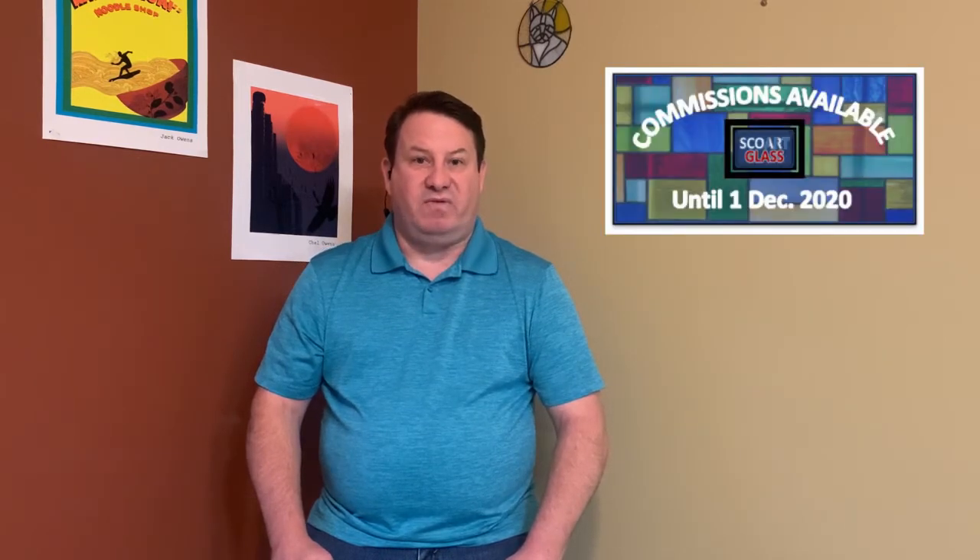I will also be taking commissions up until December 1st, or until all the slots are filled, in order for me to be able to get everything out in time for Christmas. Now for the other news.